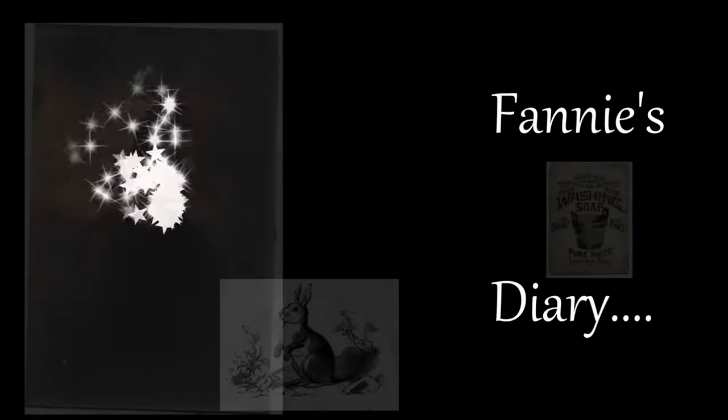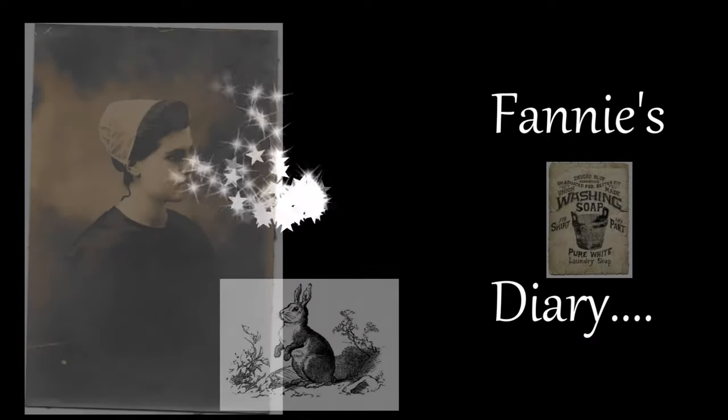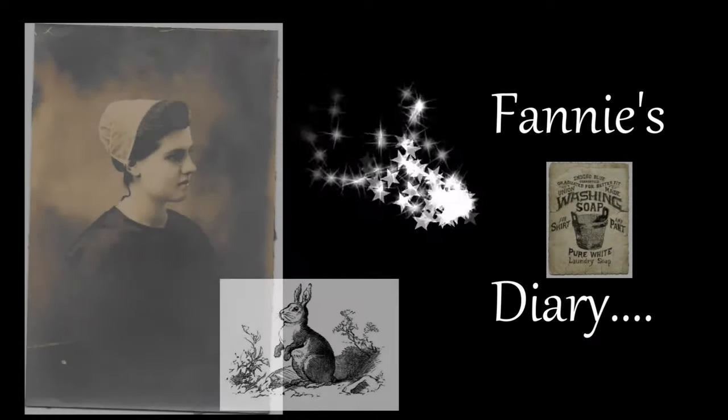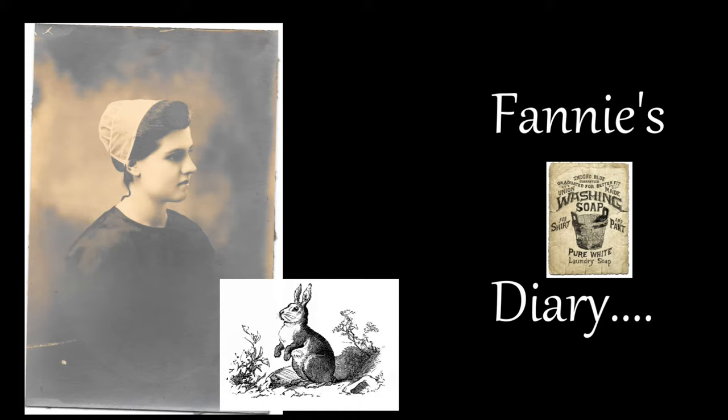From the diary of my Grandma Fanny, August 22, 1942: Today we canned 27 quarts of tomato juice, and then in the evening I went over to my brother Martin Knoll for supper. It was a fun night.